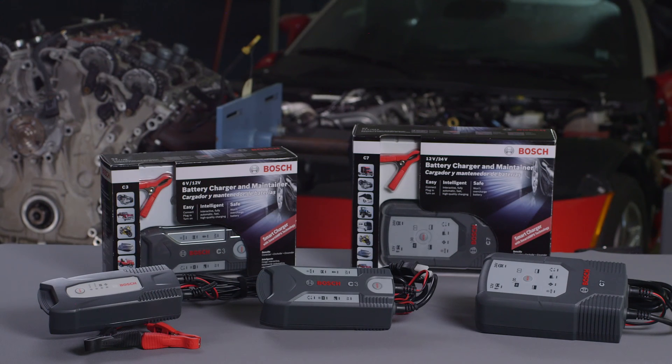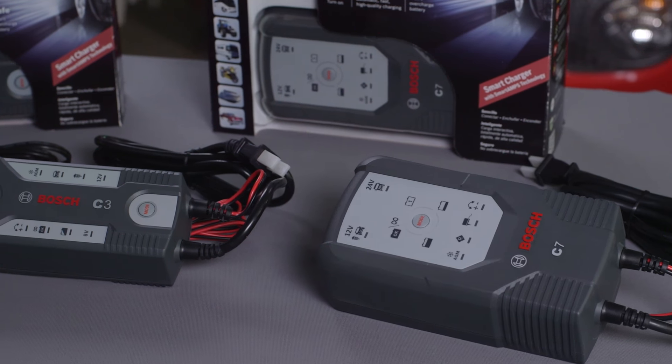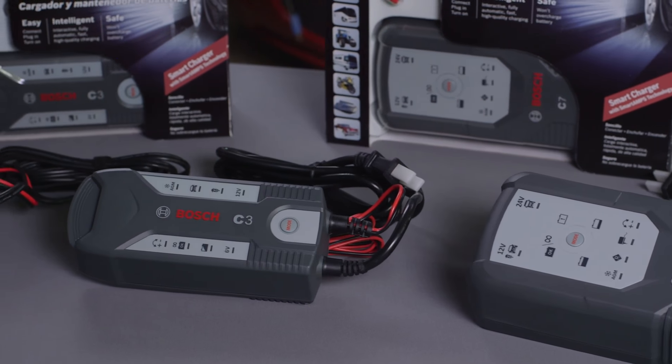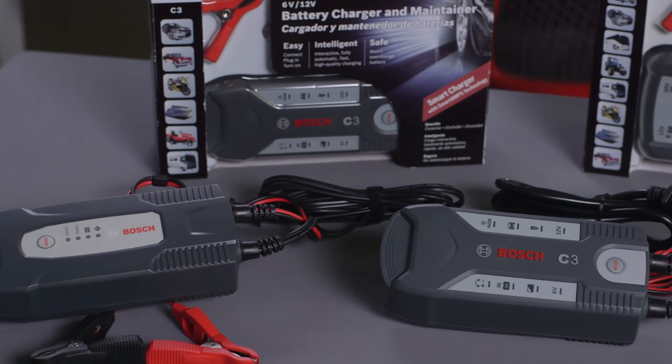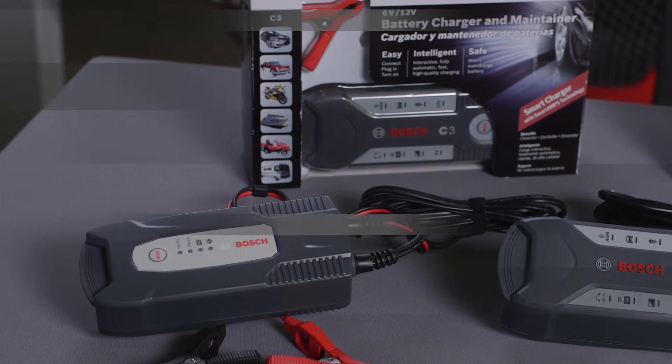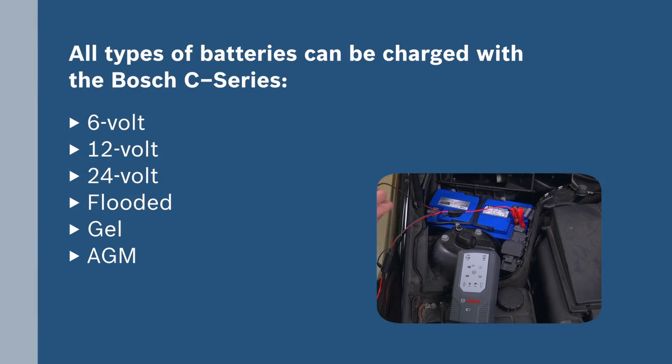Bosch offers three types of battery chargers or maintainers that cover all commonly used battery applications, from passenger cars to commercial vehicles and leisure applications like motorcycles, boats, and quads. All types of batteries including 6, 12, or 24 volts, flooded, gel, or AGM can be safely and efficiently charged with the Bosch C-Series.